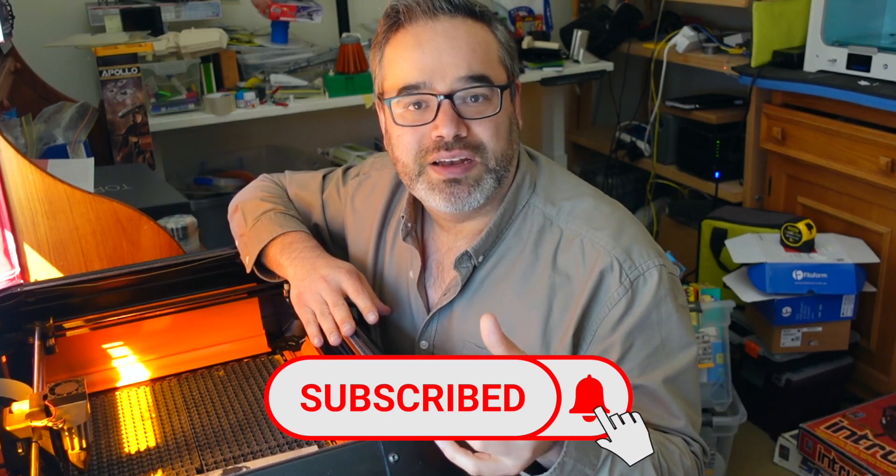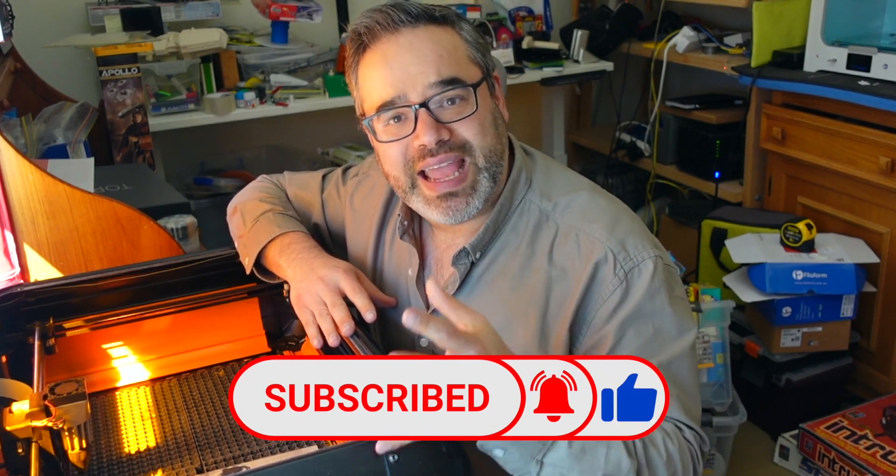I want to take a moment to ask you to hit that subscribe button and that bell icon so you don't miss out on any other laser videos and tutorials coming up. If you love lasers and making things, you have an invitation to join the laser live streams we run every two weeks on this channel — a great place to share the work you've created and even share some of the magic you've learned along the way. Now let's get back to this, because I've got a lot more to learn and share with you.